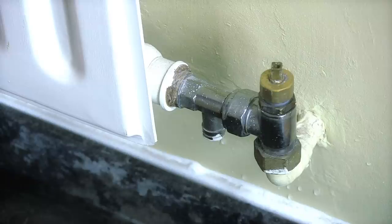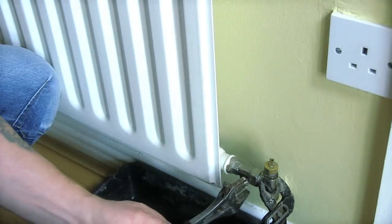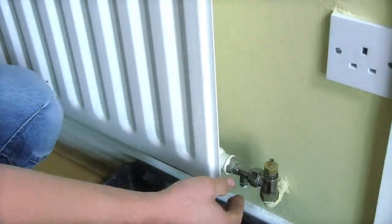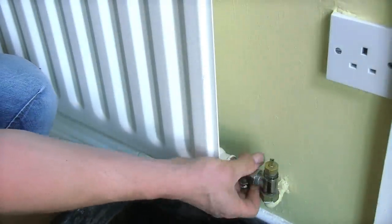Now the radiator is drained, we are going to disconnect the flow and return on either side of the radiator. Lift off the radiator and turn it upside down so as not to lose any excess water. Now just lift it up and disconnect this.